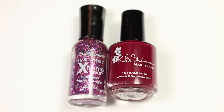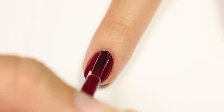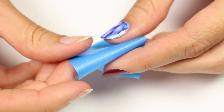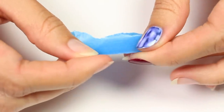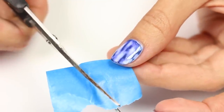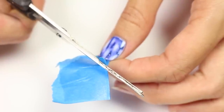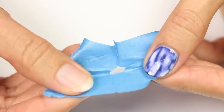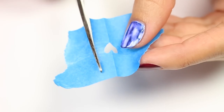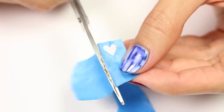Next up we have a DIY heart stencil using a berry red and pink glitter polish with red as the base color. Grab a piece of painters tape and fold it in half, then slowly cut out a half heart shape. You can also use scotch or masking tape, but painters tape works best since it doesn't pull off the polish when removed.